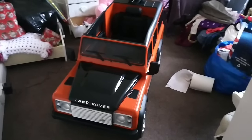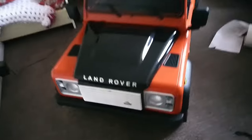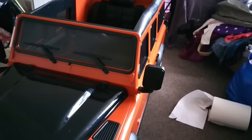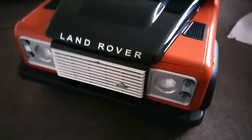Everything's screwed down so you can't generally see the running gear and all that sort of stuff. To put it together took about an hour. Basically you get the body, the wheels are all off, the rear axle comes with motors already attached - it's just simple, you've got to screw it on underneath. They've got LED lights and you get two keys.